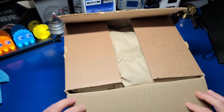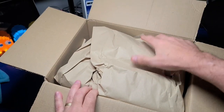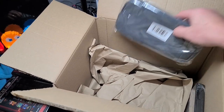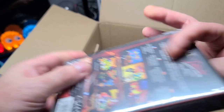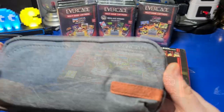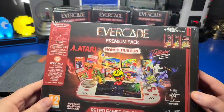I picked up this Evercade from Funstock out of the UK. It took around two weeks to arrive, and I wasn't sure what was in the box, so I did have a quick peek. I got kind of ever-happy and picked up 7 additional cartridges. Today I'll be showing the 3 games included in the Evercade — let me know in the comments if you'd like to see gameplay of the other 7 cartridges. I'm not sure if I'll wind up using this nifty little carrying case, but it's got plenty of room for the Evercade and a few extra cartridges.